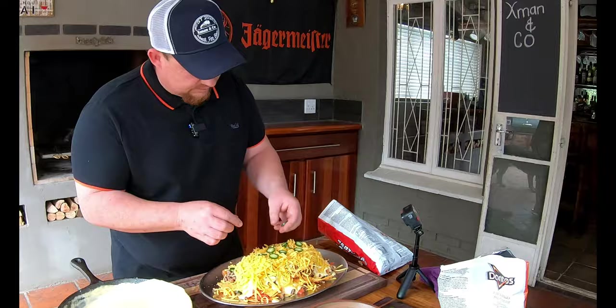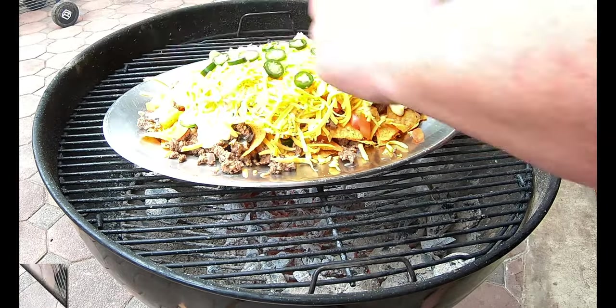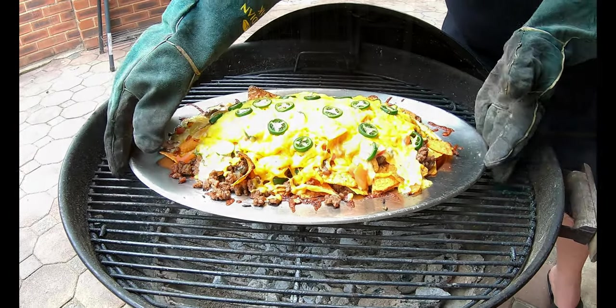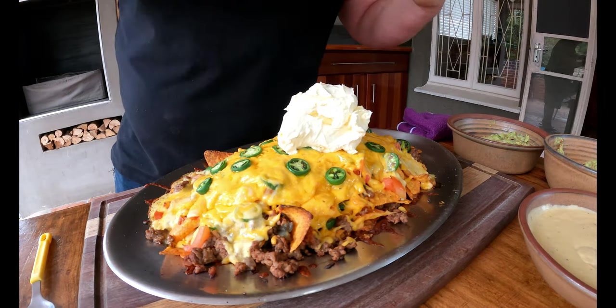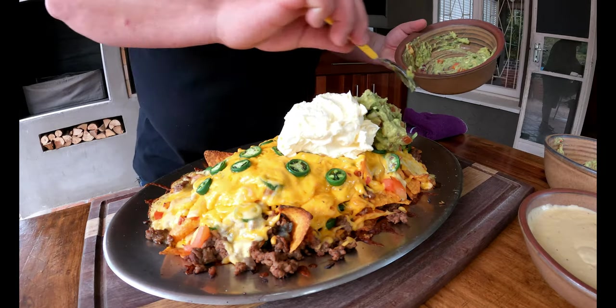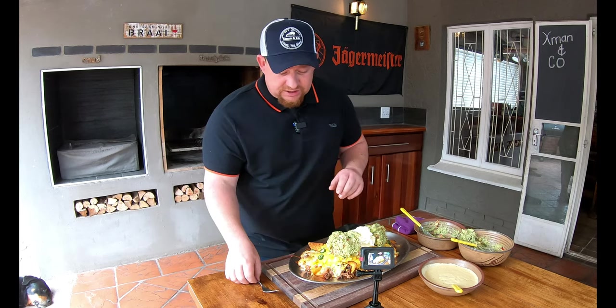A little bit more jalapeños on top — they look absolutely divine. This is going to be an indirect cook and we're going to put it on the fire for about 10 minutes. Remember everything is already cooked — it's basically just making sure everything else melts, like the cheese. Ten minutes on the Weber with indirect heat. Look what we have here — it's brilliant! Now it's time for the cream cheese. We've got the non-spicy guacamole — try to keep to the same size and smash it on there.